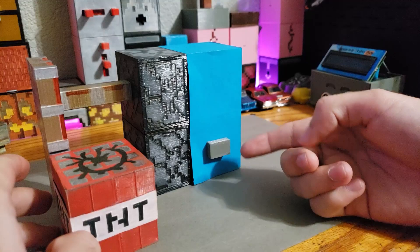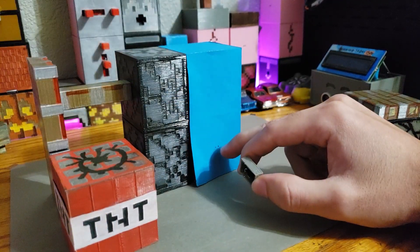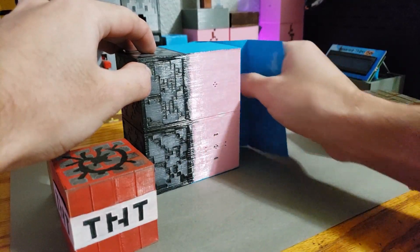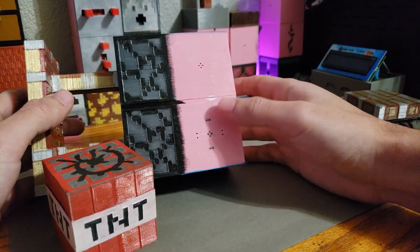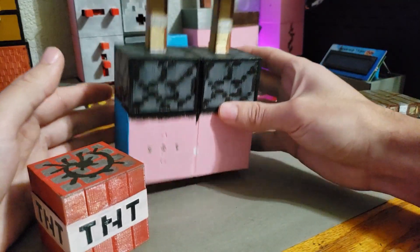The new version also supports the module system. As you can see here, we're just using the button. This blue texture is just construction paper that's been glued on. Right here you have the pin system so power can be applied here, and a signal through the middle pins.